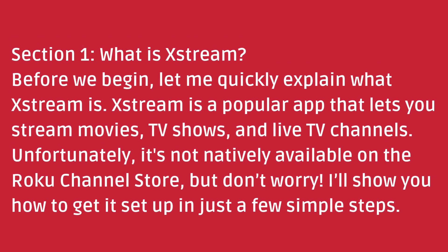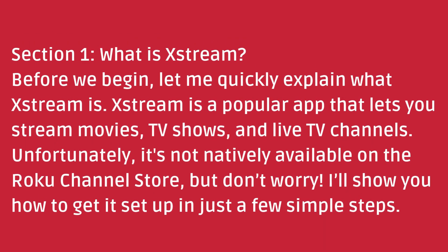What is Xtreme? Before we begin, let me quickly explain what Xtreme is. Xtreme is a popular app that lets you stream movies, TV shows, and live TV channels. Unfortunately, it's not natively available on the Roku Channel Store, but don't worry — I'll show you how to get it set up in just a few simple steps.